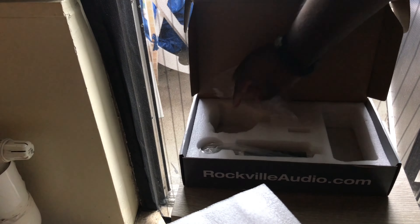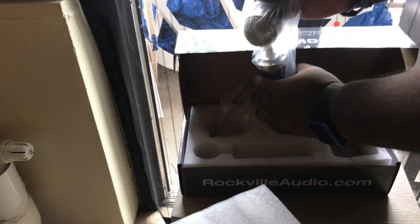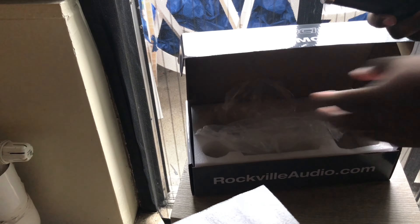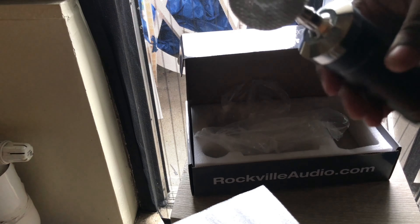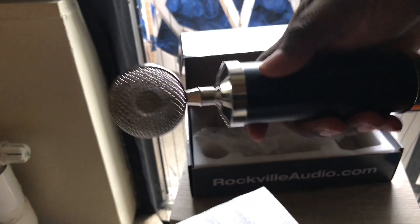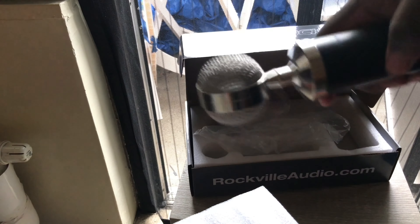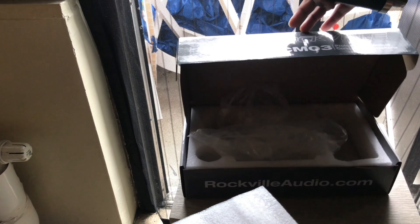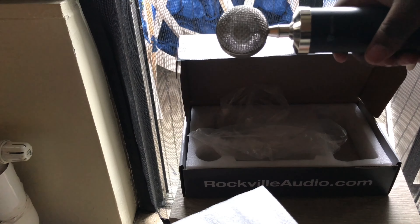And here's the actual microphone right here. I'm gonna test this out on my PS4 and on my MacBook Pro, see how it feels. It's aluminum and has a lot of weight to it. So that's everything right there, guys — I'll catch you on my next video. Peace.